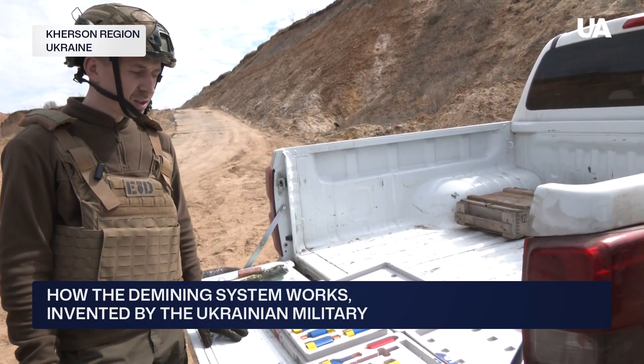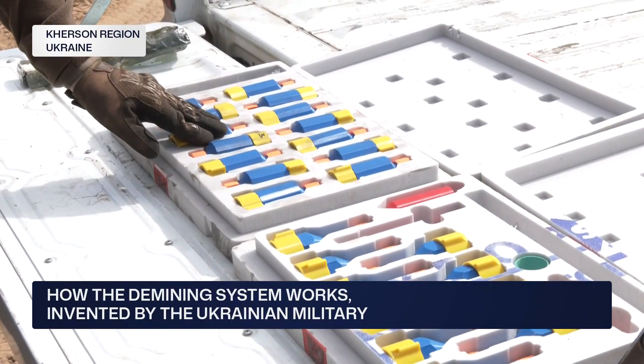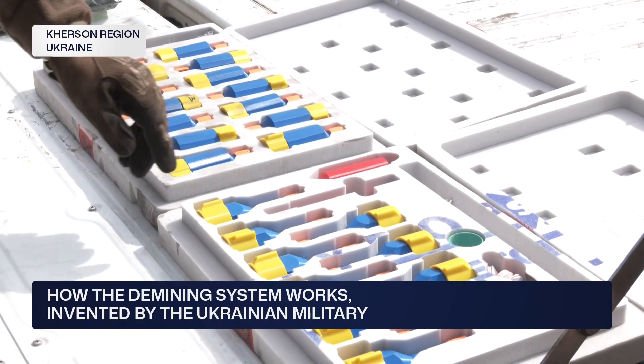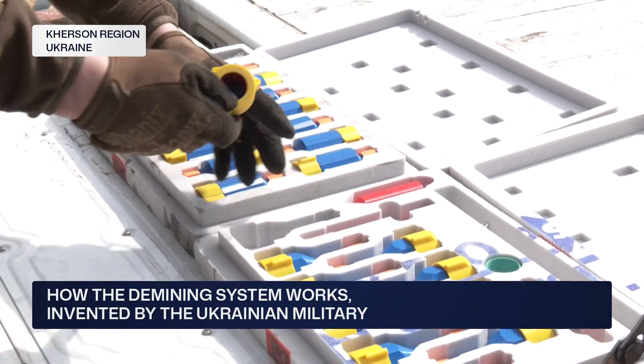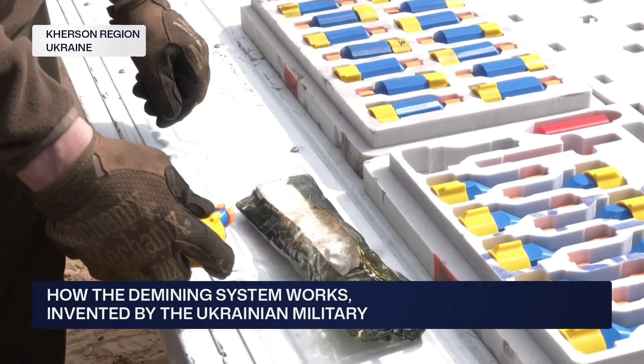This is a universal modular-shaped charge system called the Spalach. This is Spalach, and this is Spalach+. What's the difference? With Spalach+, a combat engineer can insert plastic explosives inside. Depending on the task at hand and the type of munition, you can load a different amount of explosive.